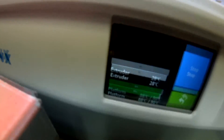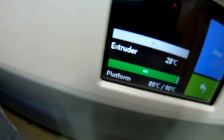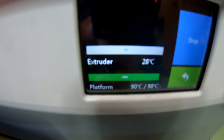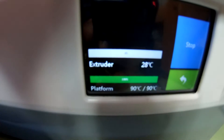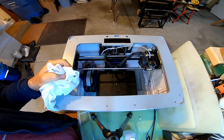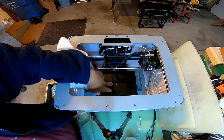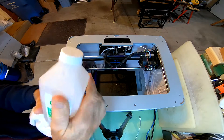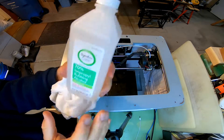I'll show you how to get it off. When you set it to 90 degrees, I found out you can set the extruder at zero — so 90 degrees for the bed and zero for the extruder. The bed is all cooled down, so I'm going to use some 70% rubbing alcohol.